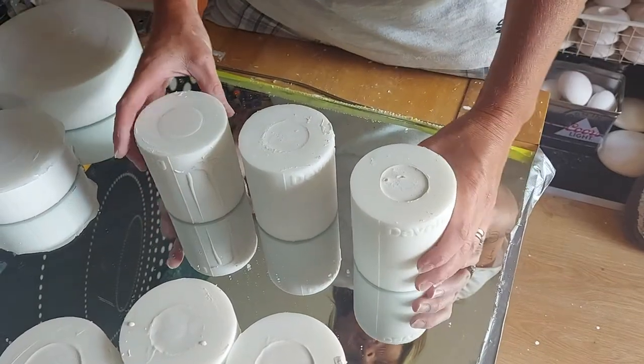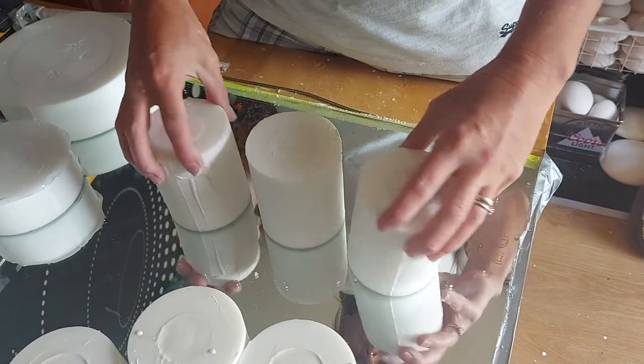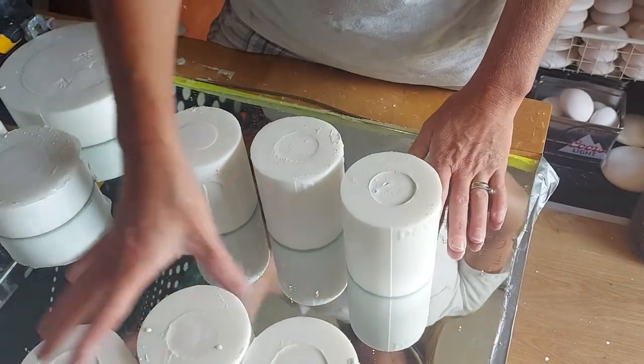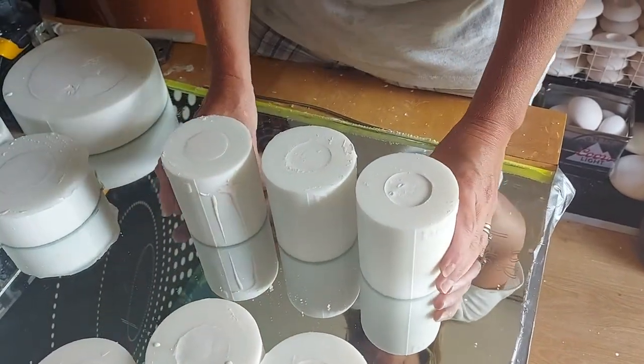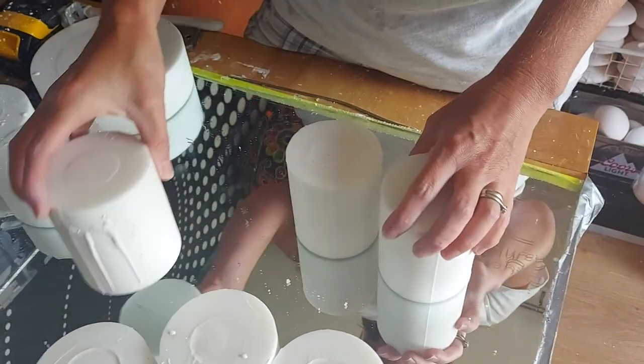Welcome back to Devon Dottin. Earlier on we poured these three egg moulds — medium eggs — and we poured various others. As I explained, the trick wasn't pouring the mould; the trick was releasing the egg from the mould.